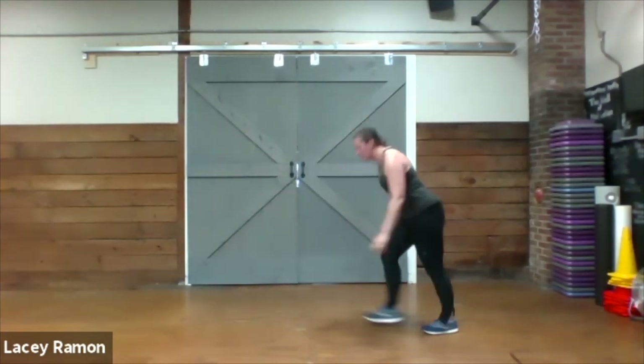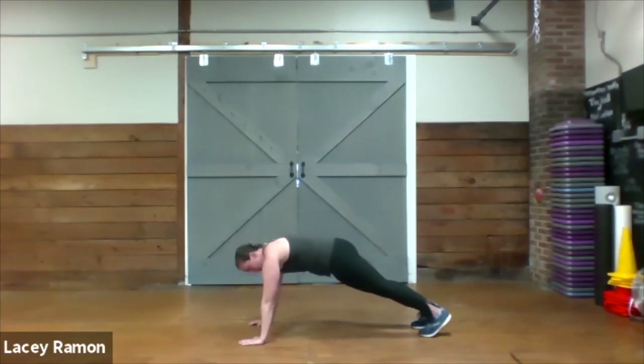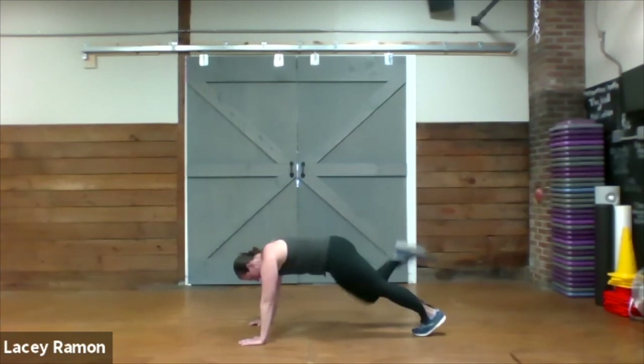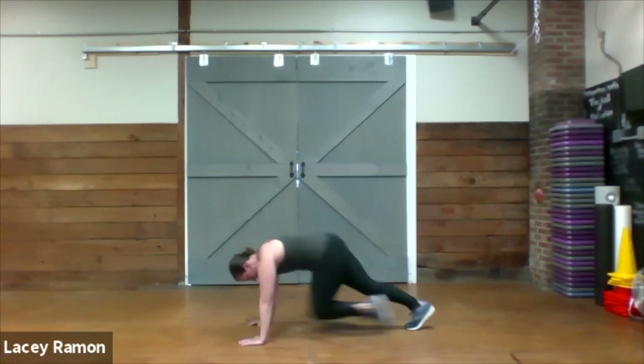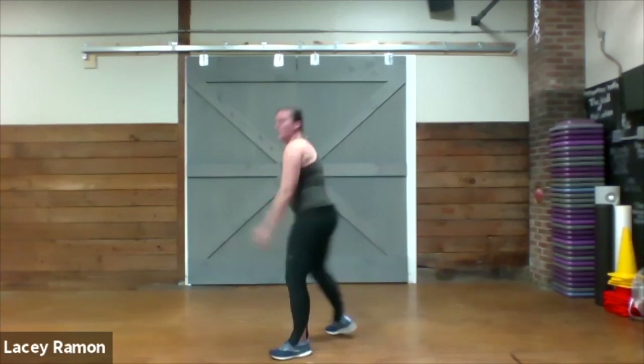Now the climbers and donkey kicks. Shoulders over the wrist. Three donkey kicks. All right, we have one more round.